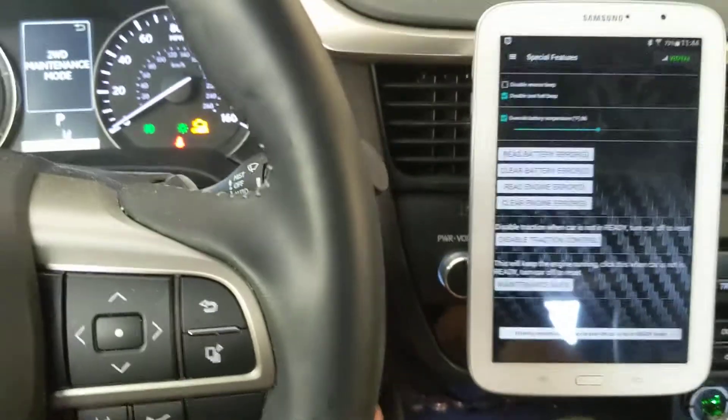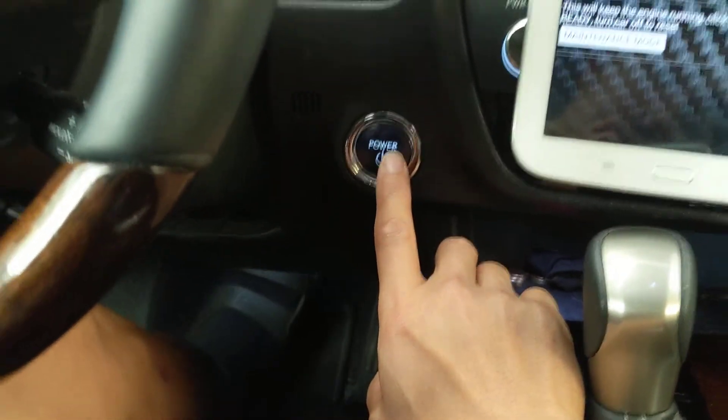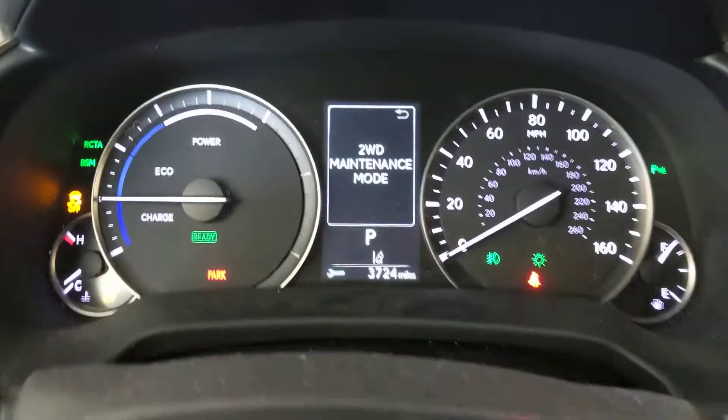Here we go. Now you can turn on the engine by pressing on the brake pedal and hitting the power button. Voila — maintenance mode, engine on right away.